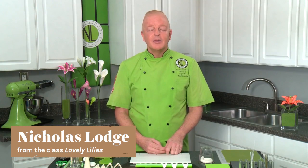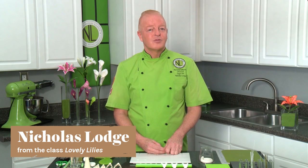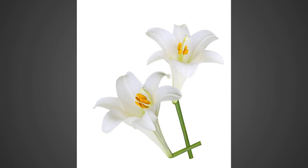Now first of all, trumpet lilies. I'm going to be showing the longer florum variety of trumpet lily. This is commonly referred to here in the United States as the Easter lily because we use it a lot during the Easter season.